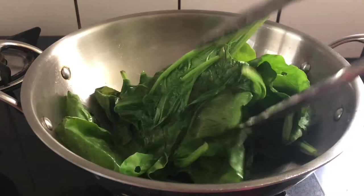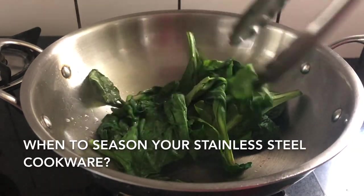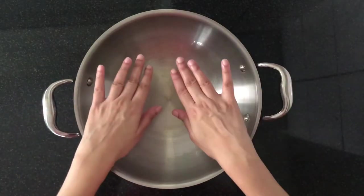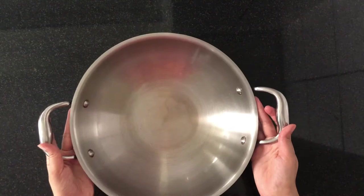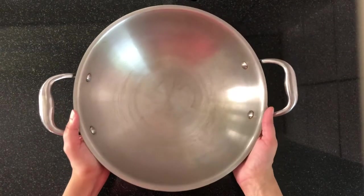So when should you season your pan? You need to season the pan right before you use it for the very first time, and repeat the same process when you feel that the food starts sticking to the pan and the pan needs re-seasoning.